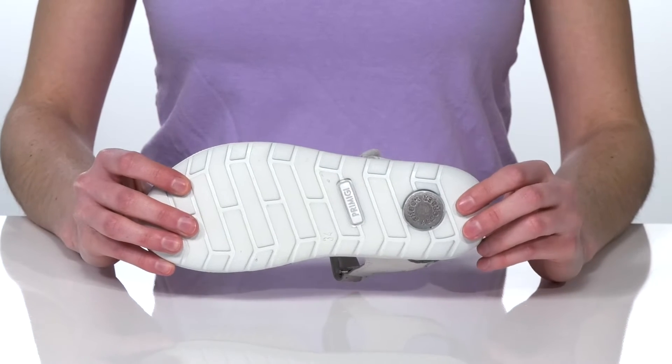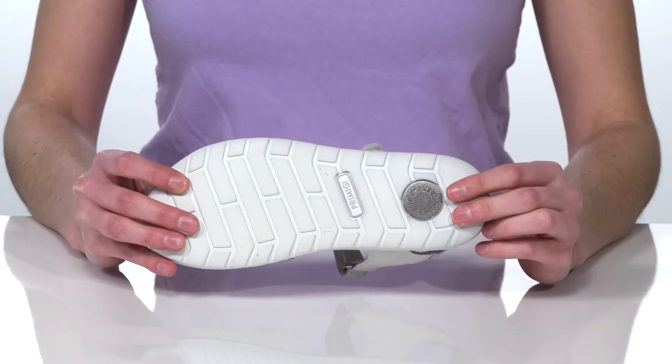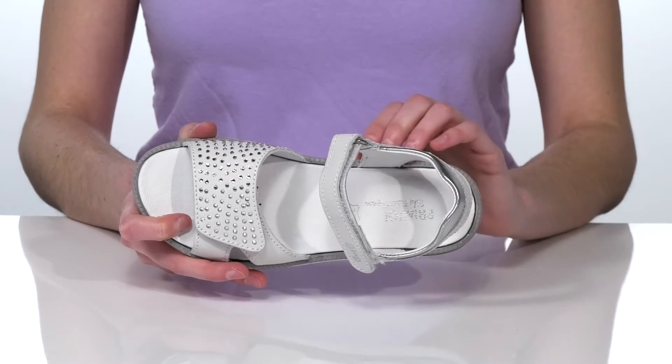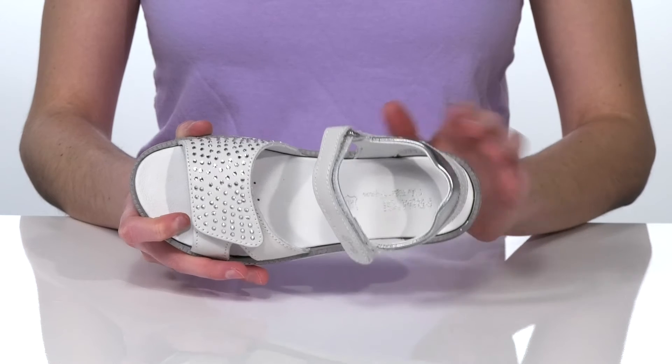Underneath, the textured outsole features additional cushioning in the heel that's going to help with shock absorbency, making these a great sandal for all-day play. Inside, there's a soft leather lining and a cushioned footbed which has arch support built in.